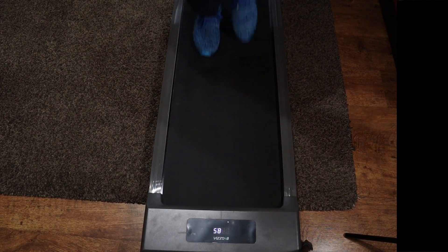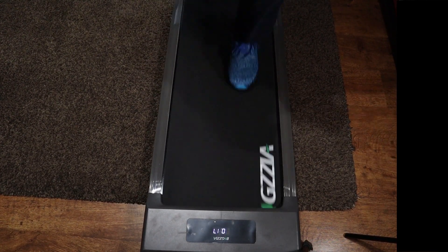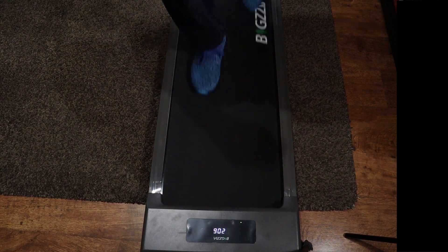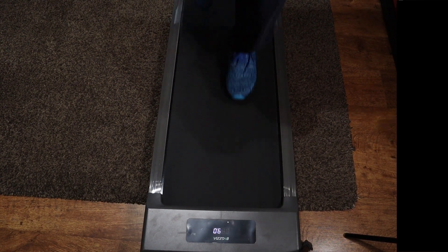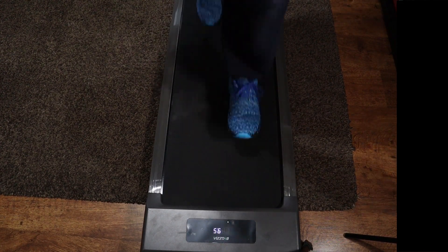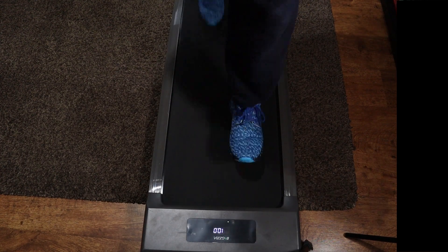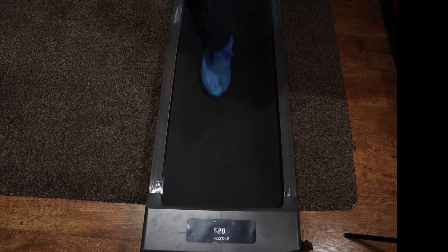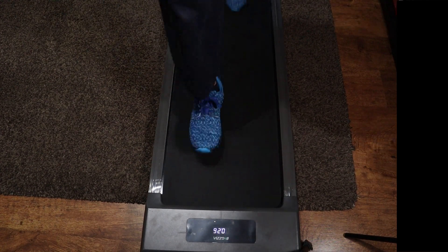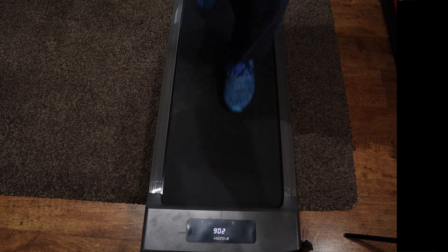At 8.5 it might be time to call the doctor, but you can see how sturdy it is and it's not overly noisy. Now at 9, then 9.5 — this is me running at top speed on the treadmill from Home Fitness Code, and it's performing really nicely.